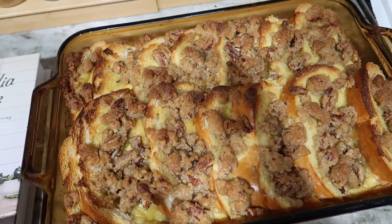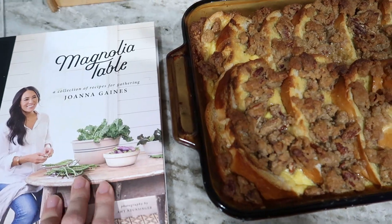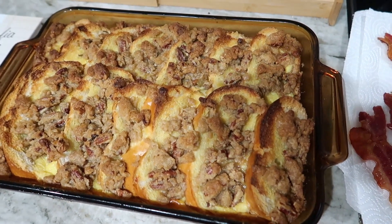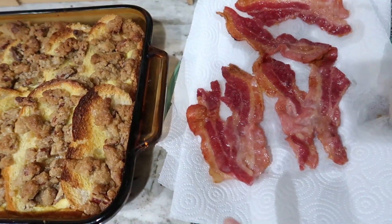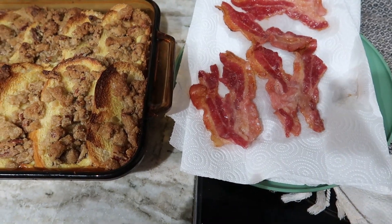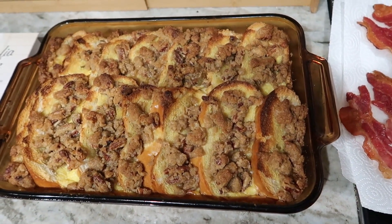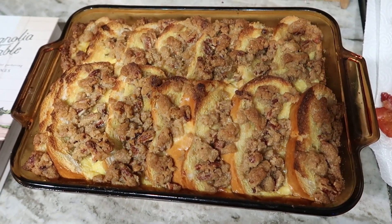It's just Annabeth, Josephine, Isabella, and me. Bella made an overnight French toast recipe — pecan brown sugar French toast — with Italian bread. It's from the Magnolia Table cookbook, which she received for Christmas. She assembled it this morning and let it sit all day in the fridge instead of overnight. I made some bacon in the oven and I'm letting it drain on paper towels.